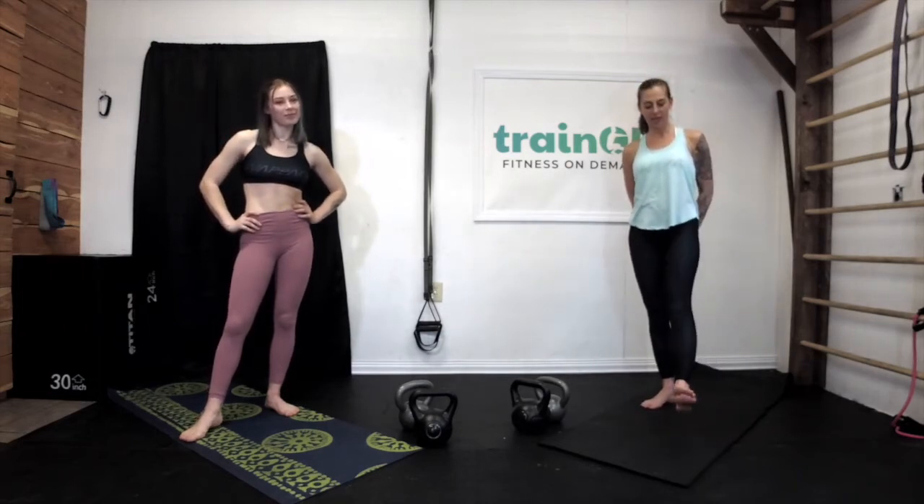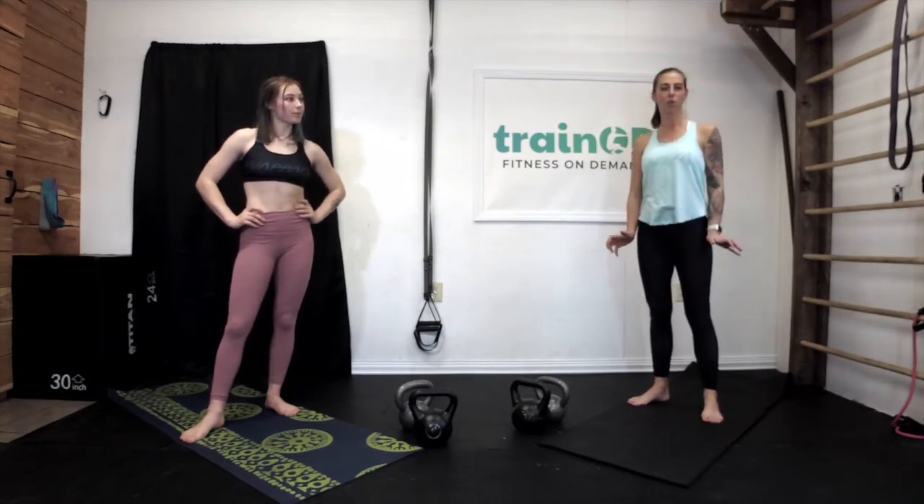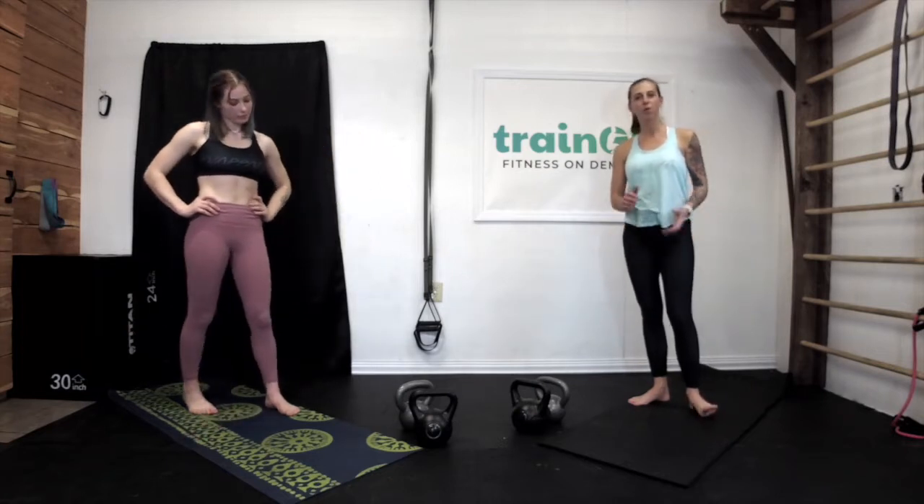Hey, welcome back to Train OD. This is our Bikini Boot Camp series and we are happy that you are here to join us. I am Carrie and this is Aspen, and this is a full body workout. Equipment we need for today is a yoga mat, as well as some kettlebells — we have a medium and a heavy weight. Hopefully you've already done one of our warm-up videos; if not, stop this one, go do one, and then come back so that your body is warm and ready.